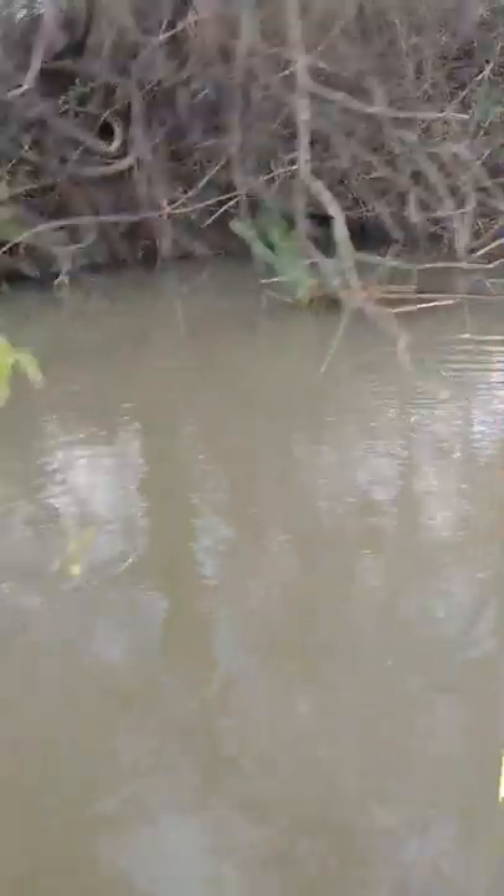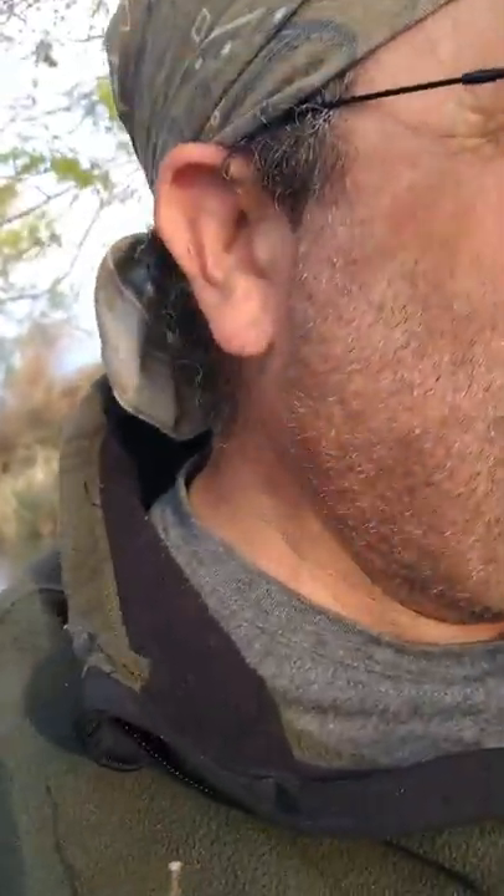I'm just going to show you what the fish looks like, then I'm going to get it off because I need both hands to do it. There you go — that was a lively one. Get it off the hook, get it in the cooler.